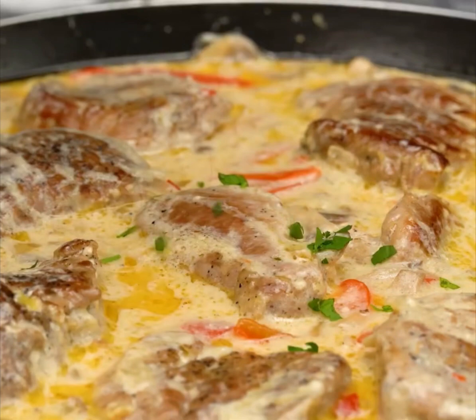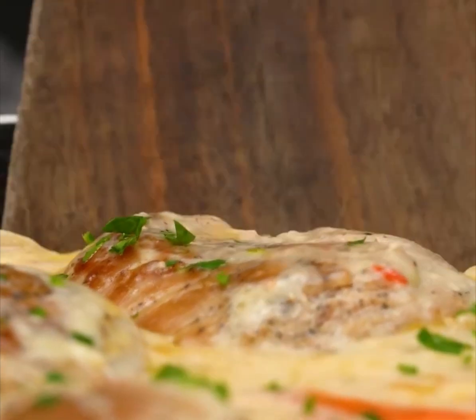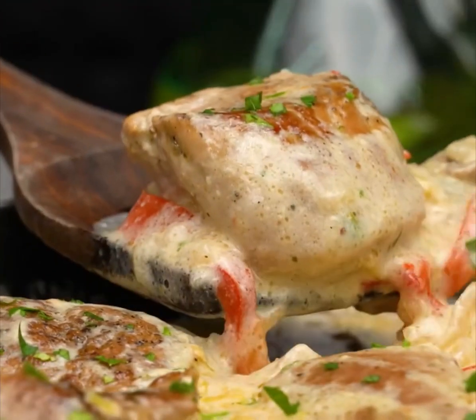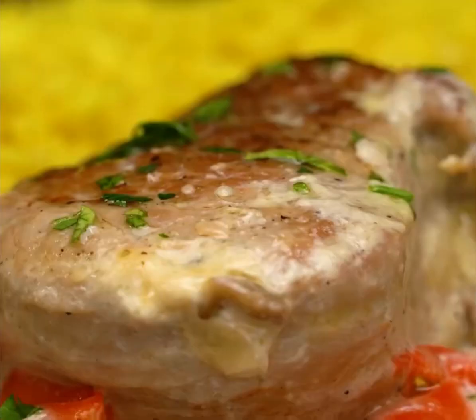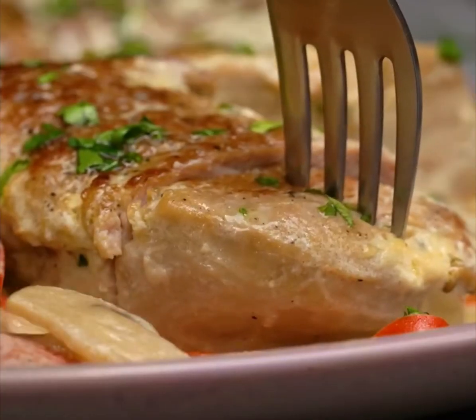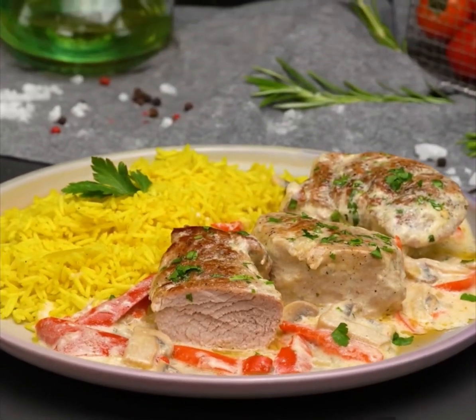This looks fantastic, looks delicious. I'm gonna try it out, you should too. What do we have here — rice! Delicious. This looks so succulent. I like the way the meat came out. Come on, enjoy!